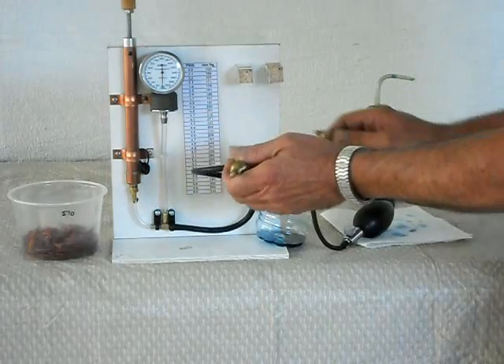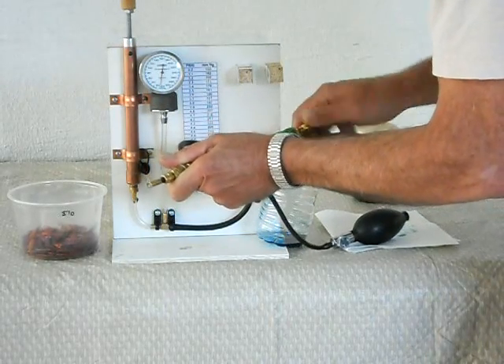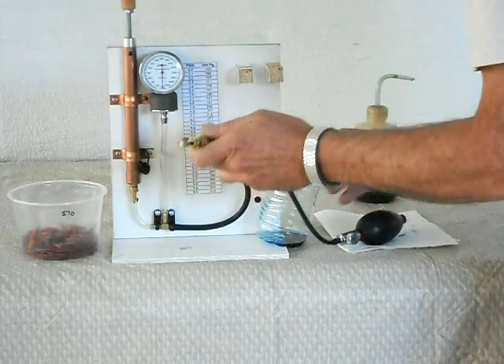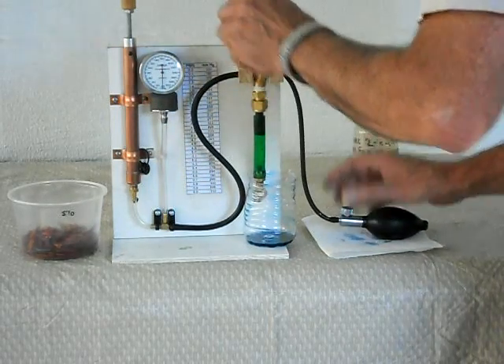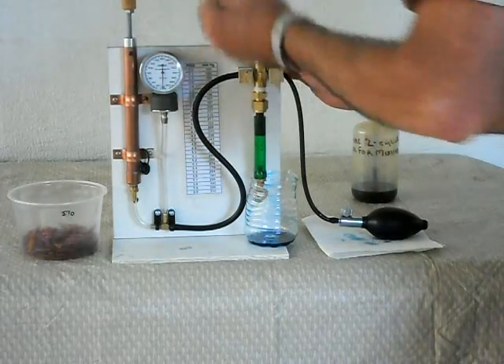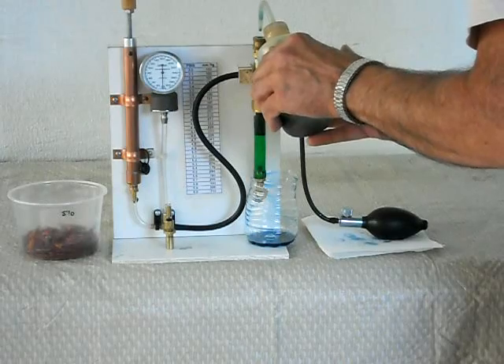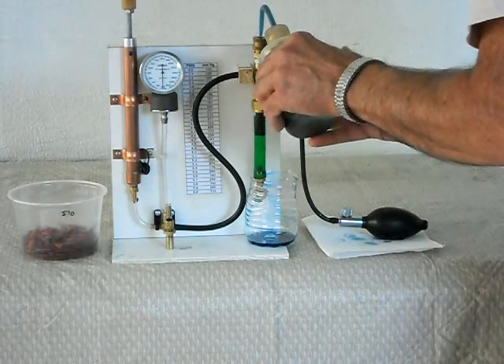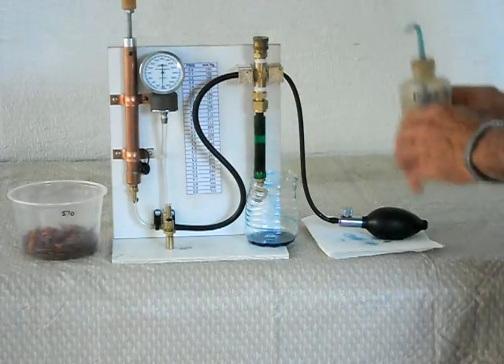And I stick the valve in this tubing here, like that. Hang it back up. This is just a plug really — that's where I have my oil. So we put some oil in there. I fill the tube about halfway, just so I can see the oil is all it is.